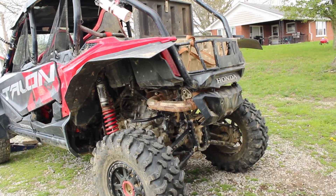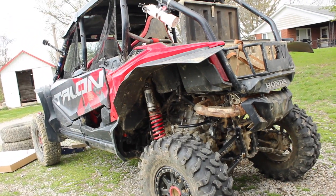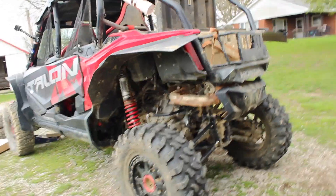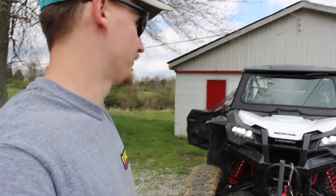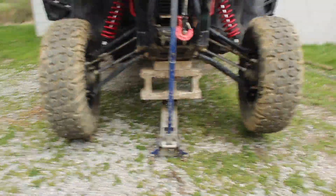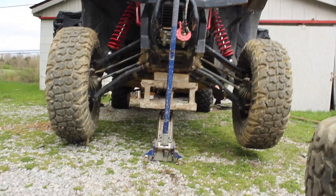Makes me want to put a lift kit on a talon. If you send your shocks and springs to shock therapy, when they come back, this is like what your talon sits at. I don't remember 100% sure what the travel is on these, but it's a good bit. Good bit of travel.